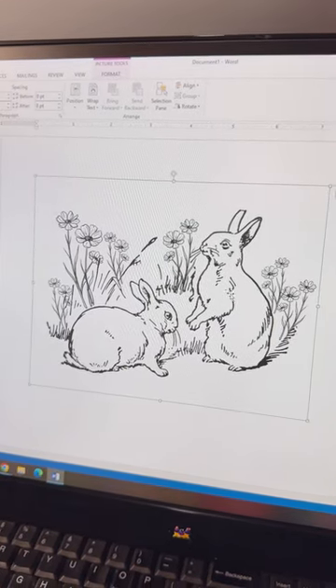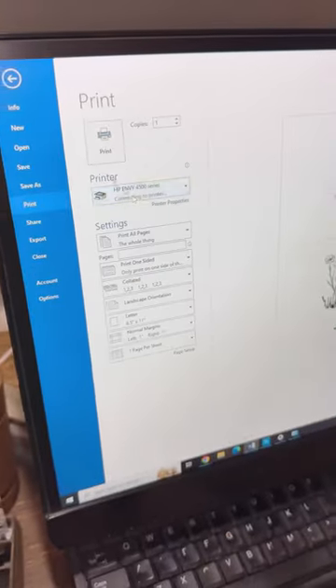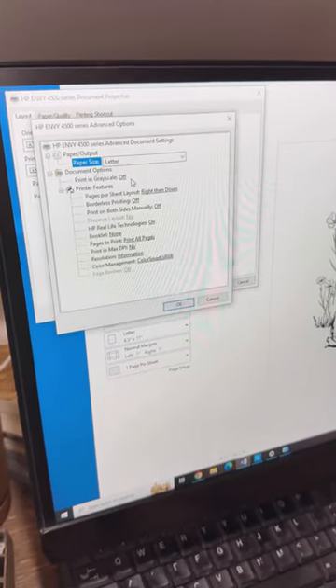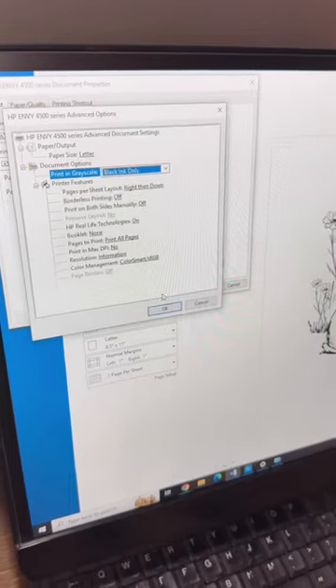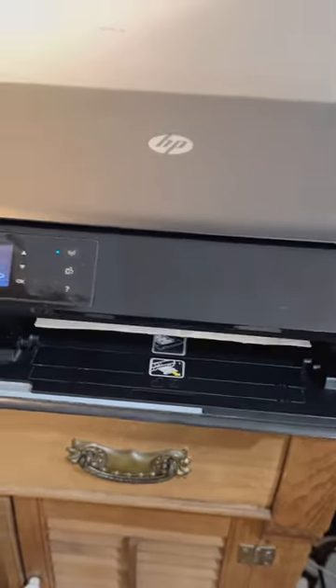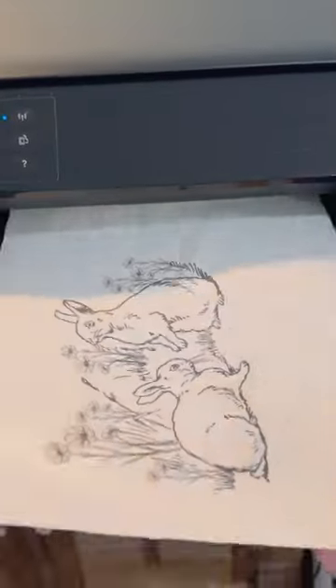I then took this beautiful digital image, which is available on my website as a free printable. You can download the PDF or PNG file and use it in your arts and crafts. I downloaded it, brought it into Microsoft Word, resized it for the project I needed, and that's it.